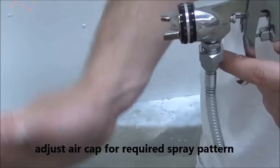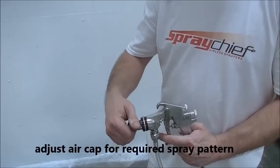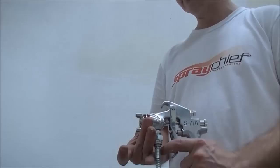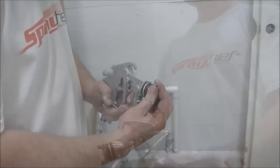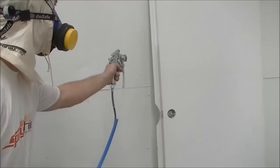The air cap can be adjusted to direct the spray pattern vertically or horizontally. This is done by simply twisting the cap. Regularly check the finish to ensure the paint is being applied evenly and sufficiently.